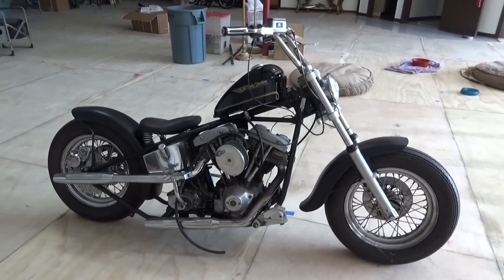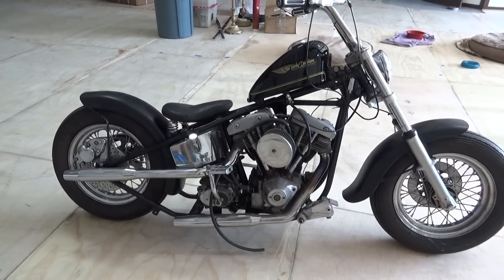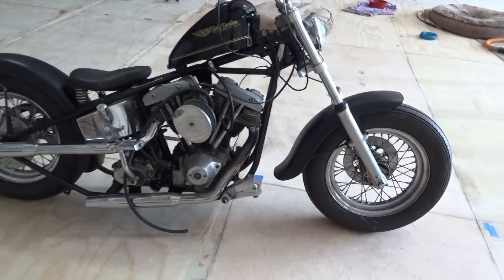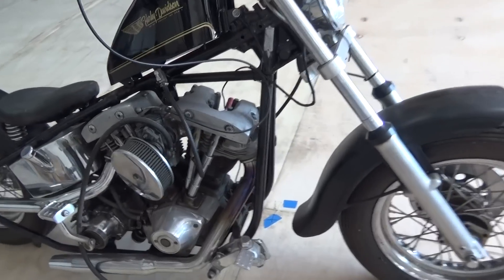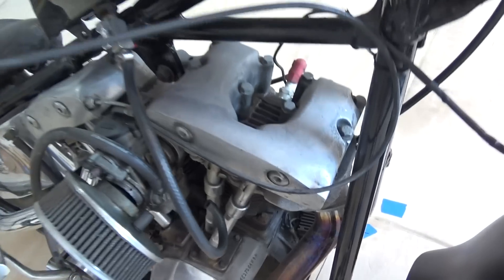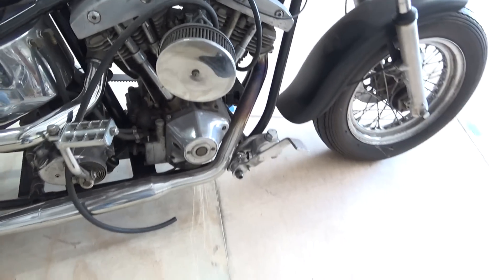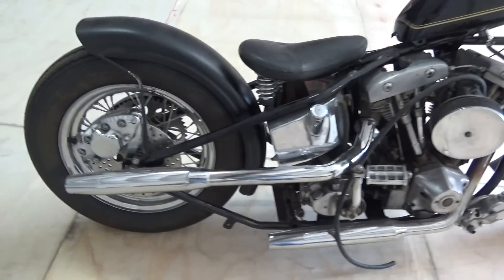This is a well-done hardtail, matching number 1979 FXE F1200. You still got the thicker late model 80-inch barrels. This particular bike has S&S heads, and a matching transmission. It'll be a nice bobber for somebody.